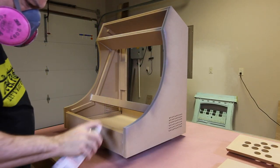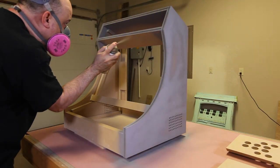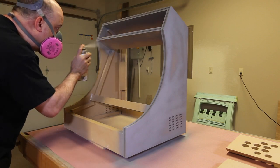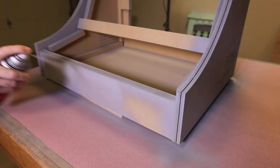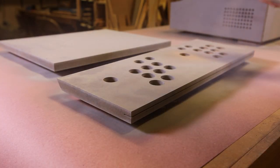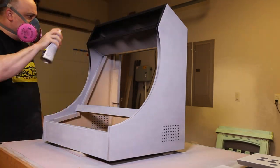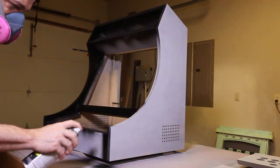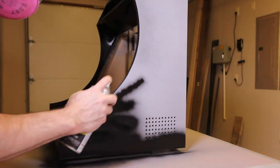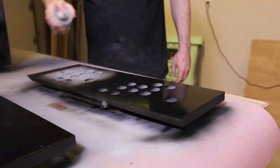The next step is to prime the MDF. Primer is critical if you want an awesome finish. When I prime MDF, I like to use filler primer as it fills in all the little imperfections. You will need to sand it with 220 grit sandpaper before you paint it. In my full size arcade cabinet video everyone told me it was easier because I had an HVLP sprayer, so for this cabinet I am using rattle cans from my local home improvement center. I decided to go with flat black.